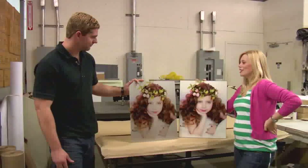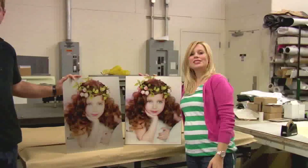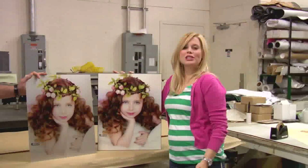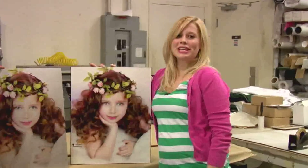Thank you for helping us today, Alan. For more information about the products offered by Condi, visit us at Condi.com. And be sure to watch my videos on YouTube.com. I'm Brittany with Condi Systems, and thank you for joining us.